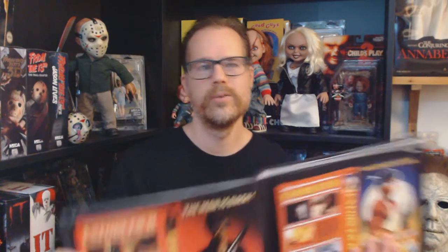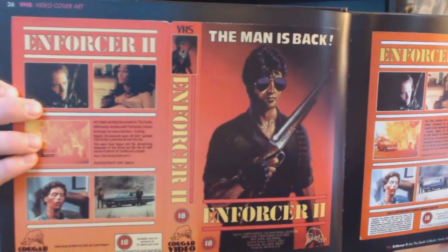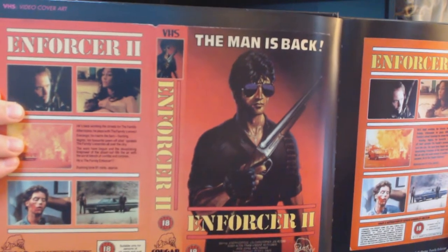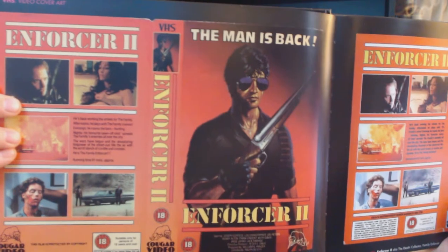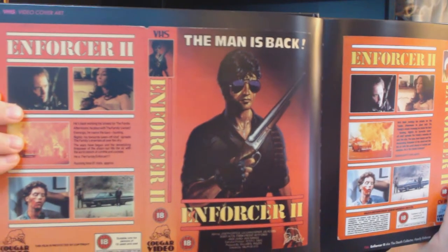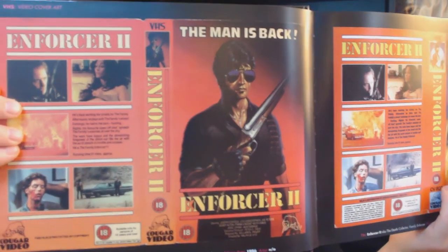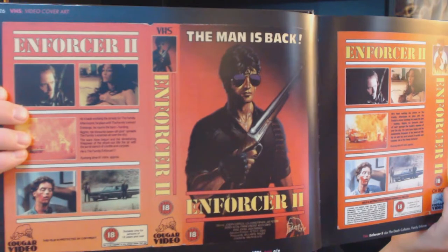If you have seen the movie Cobra by Stallone, what do you think about this? The Enforcer 2 - The Man is Back. You can really see that this is supposed to look like Stallone, but it's not Stallone and this is not a Stallone movie. This is just a B-movie called Enforcer 2, and the box cover art is very much copied - this is just a raw copy of the Cobra cover in my opinion. But it's really fun that they did that.